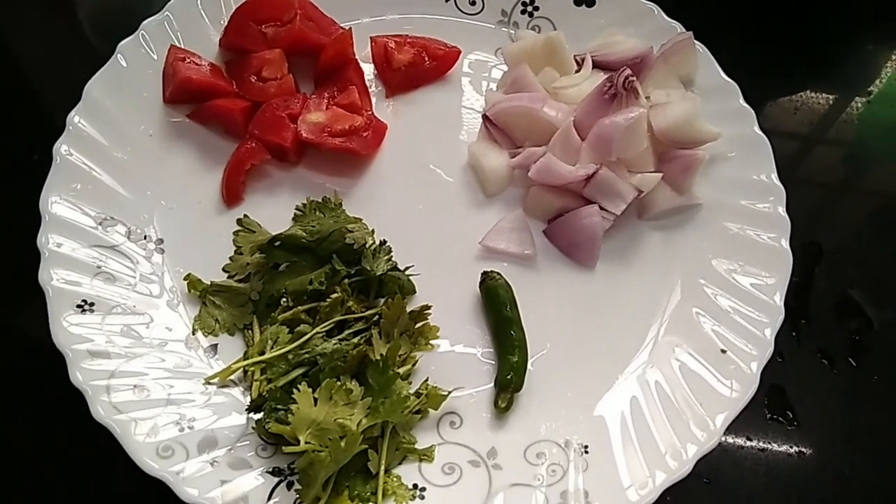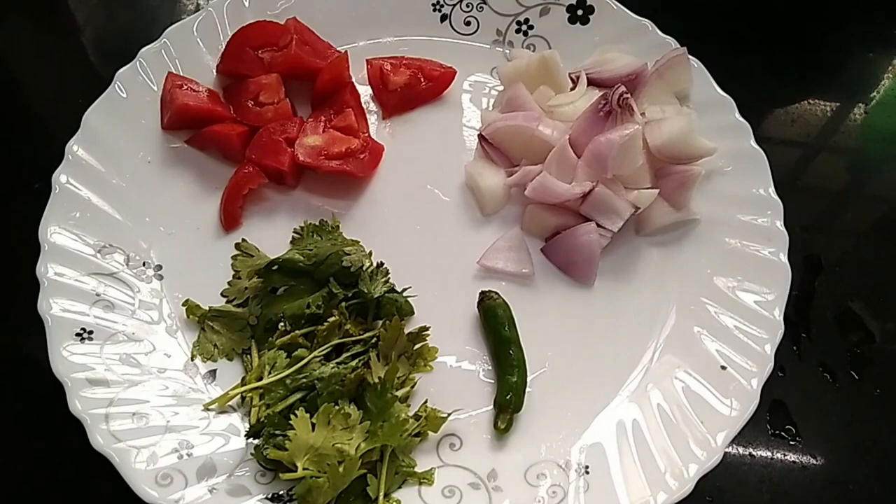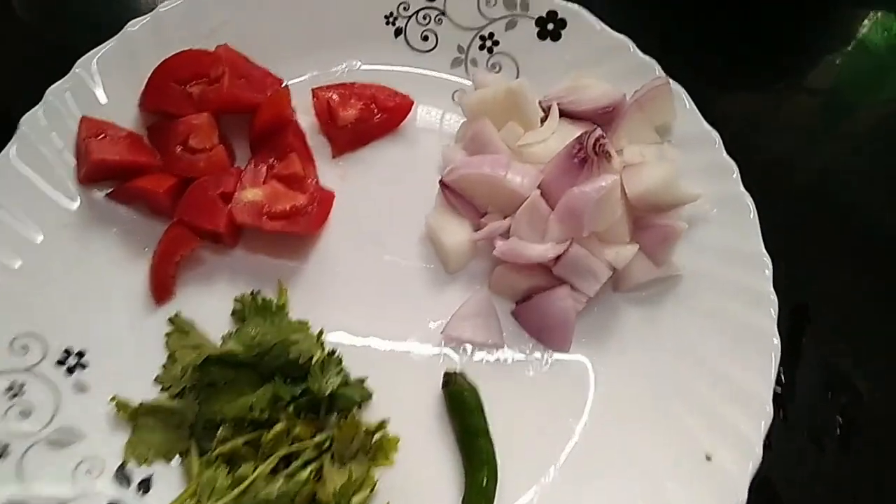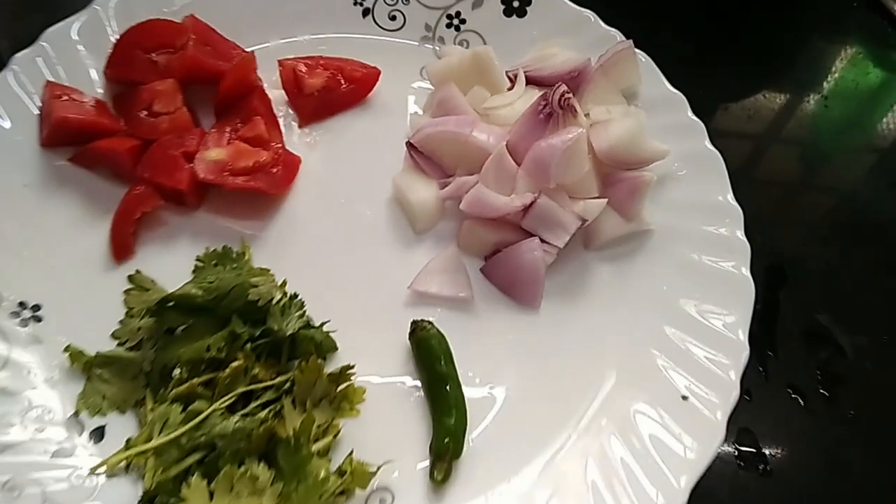This is a rough one. This is how we use the egg mix. This is also a chopper — make sure to have 4 of these.